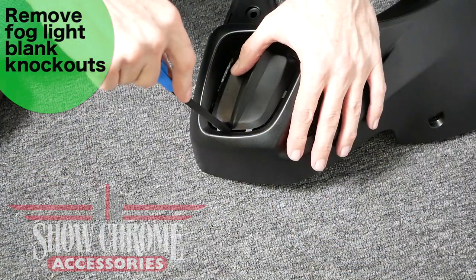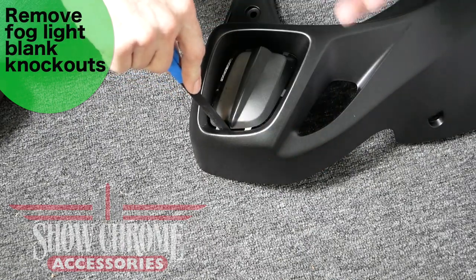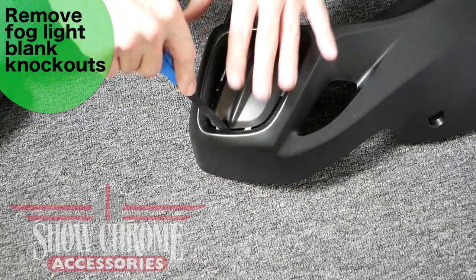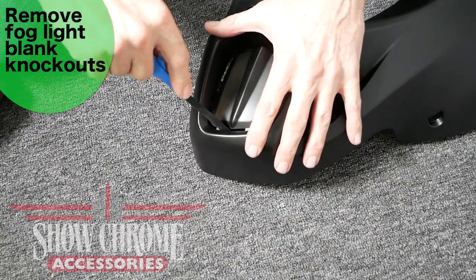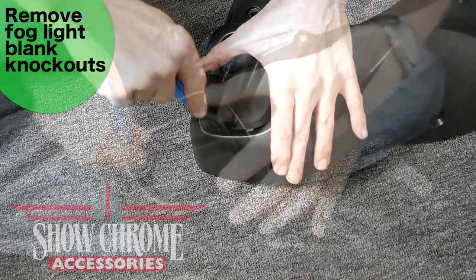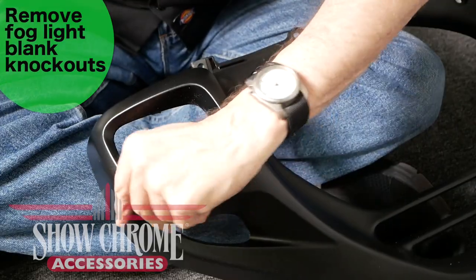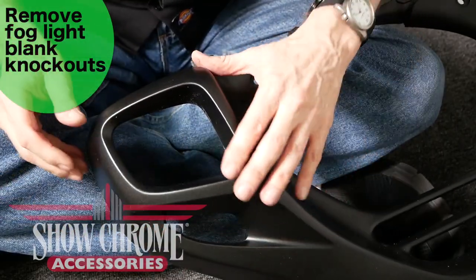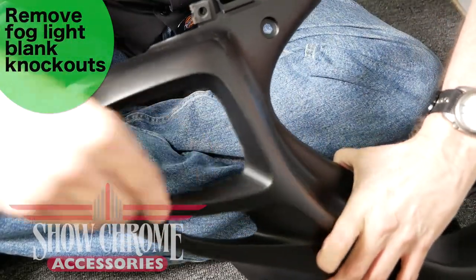Using a hacksaw blade, cut away the little tabs that hold the knockouts in place on the lower cowl. Work from the front of the cowl — if you work from the back, you could accidentally gouge the front. Saw through each tab. Once you've removed both knockouts, you may feel some rough spots on the inside. Use a small file to file those down and clean up any rough edges.